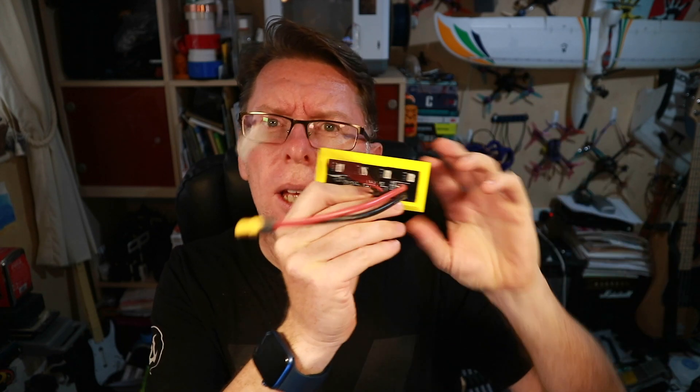Hello! Today we'll be talking about 1S batteries and storage charging thereof. This isn't the first time I've touched on storage charging 1S batteries. I did a video about this thing from the Flying Sandal which allowed you to charge or storage charge little 1S batteries.